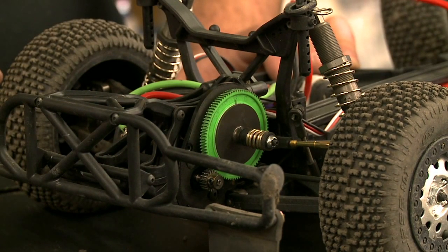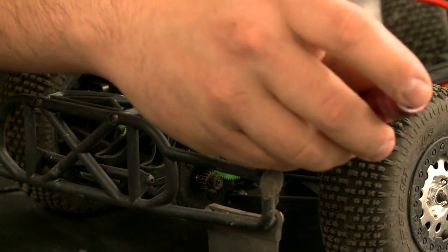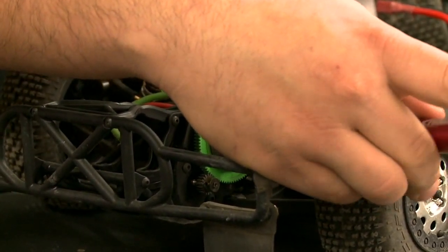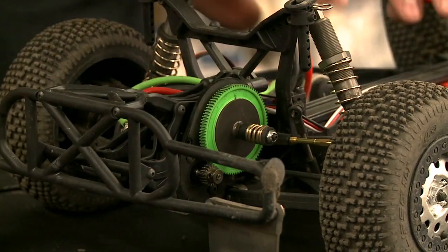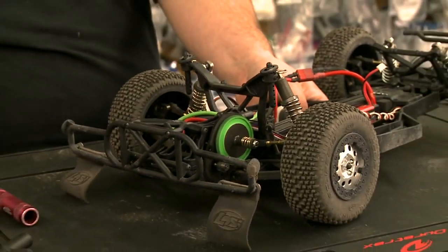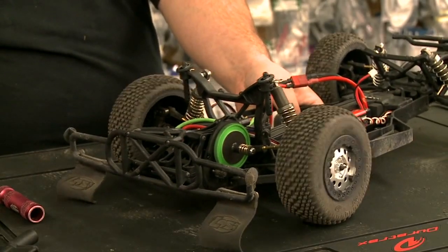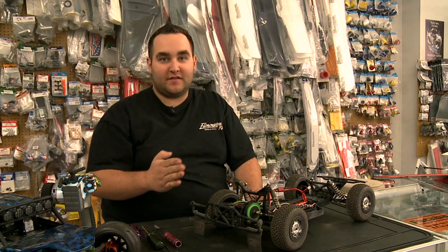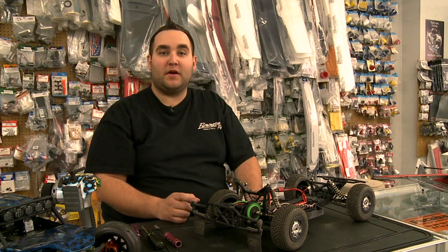This is handy for loose surfaces like dusty conditions, so that the tires don't break loose — the slipper takes the shock out of the driveline. This one we have here is a little bit loose. We're going to go ahead and loosen it off, plug in our car, and show you what it does. With the slipper loose, it allows the gear to spin on the shaft, not putting as much power down to the wheels, allowing a slower takeoff, so you're not going to spin out as much.